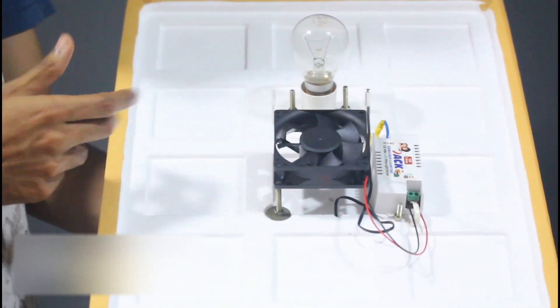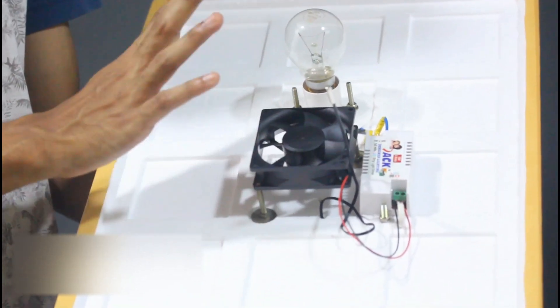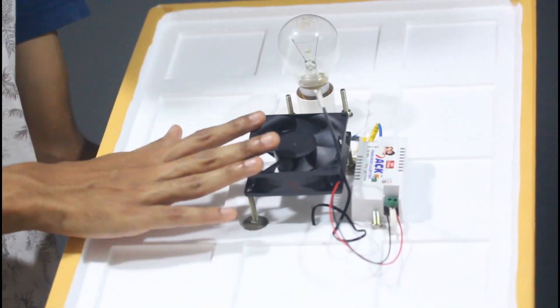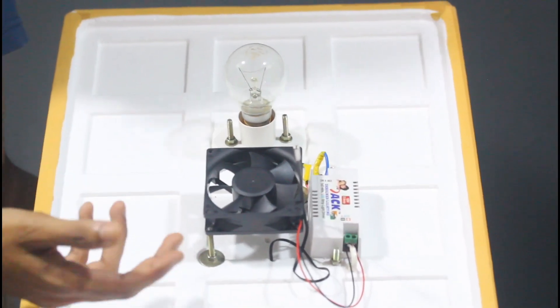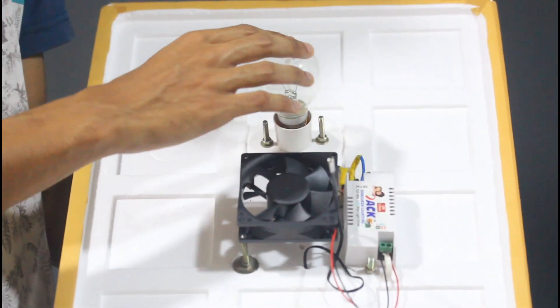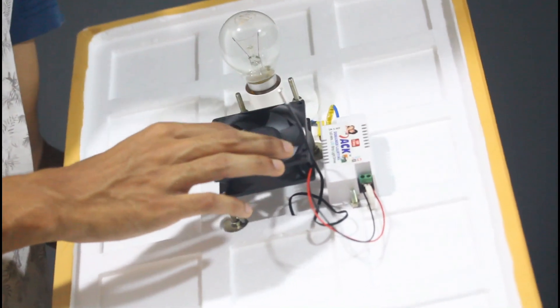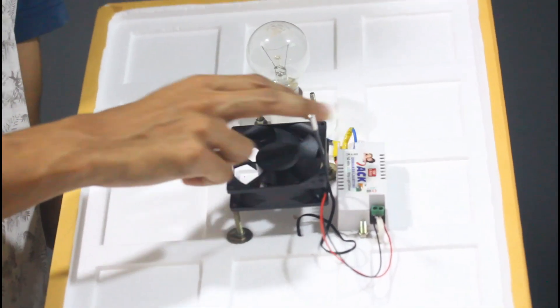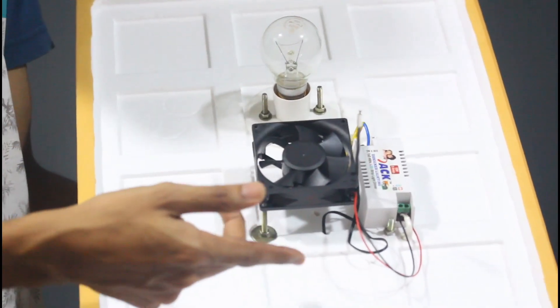This is the incubator. This is the fan that is set to 12V. This is the adapter. This is the bulb with 40W — we can set a bulb in the same way. We can use the adapter in quality. We have a sensor. We have a thermostat.